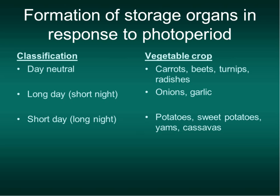Day-neutral crops don't have a certain day length that triggers storage organ formation. Short days—or long days, short nights—are onions and garlic. Even what we call short day onions need about 12 to 14 hours of day length, which isn't quite that short. Short days with long nights trigger tubers to form in sweet potatoes, regular potatoes, yams, and cassavas. A lot of different plants respond to day length differently.